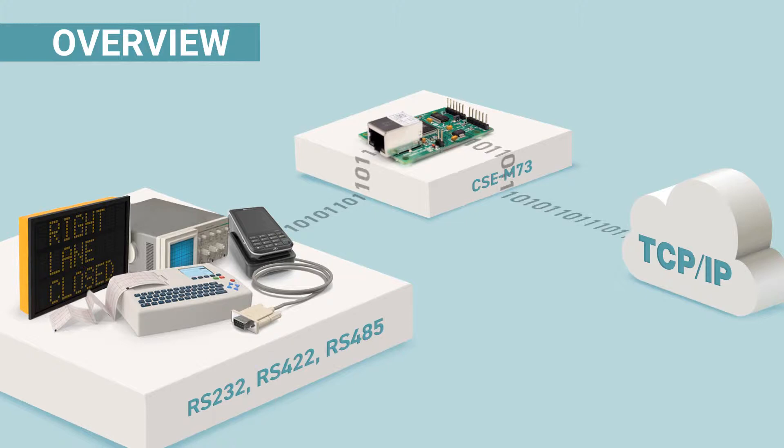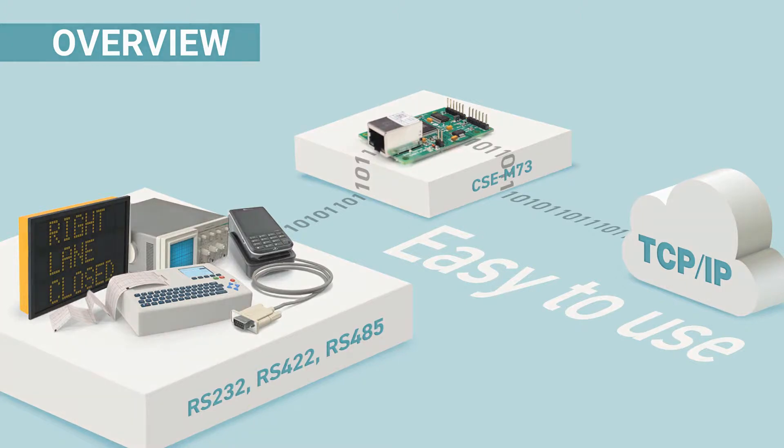Besides, with the multi-monitoring function, it can be used to monitor and control the serial device simultaneously from multiple devices in different places. Like other easy TCP products, it's very easy to use — users just need to configure it in a few steps.